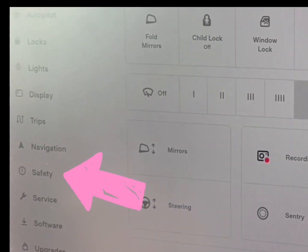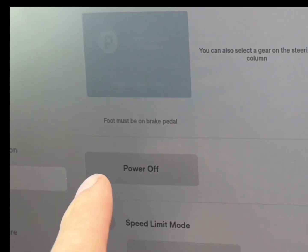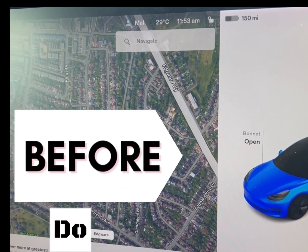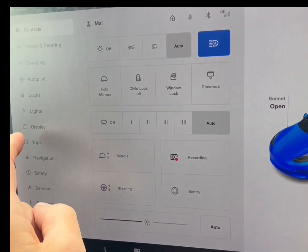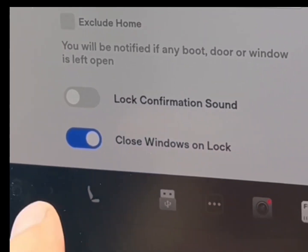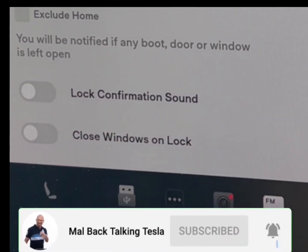After you've opened all the windows as a safety precaution, the next thing you need to do is turn the screen off. You do this by going into Safety, then Power Off. That will turn off the screen. You also want to stop the windows rolling up — go into Locks, scroll up all the way, and select Close Windows on Lock — remove that.